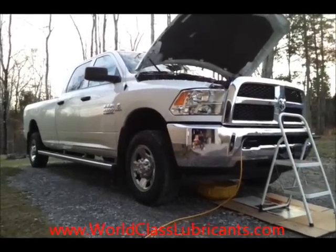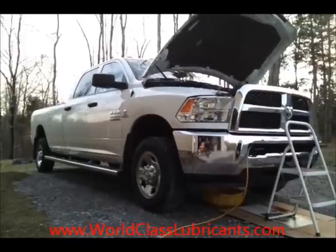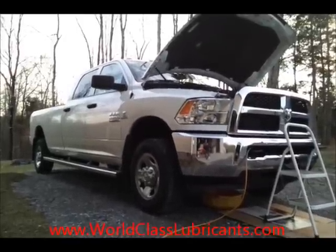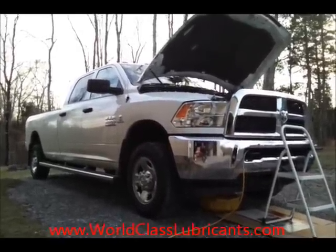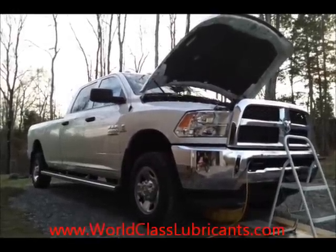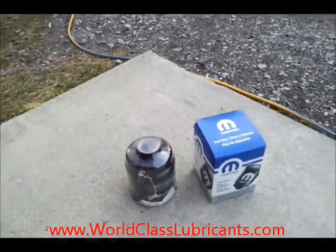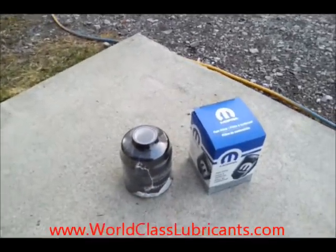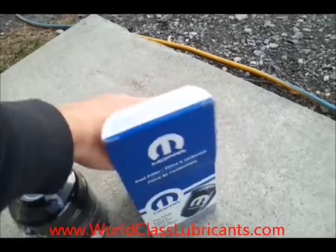Welcome back. Today we're going to be changing the fuel filters on a 2013 Ram 2500 with the Cummins turbo diesel engine. There are two fuel filters on this truck starting this model year — one mounted on the engine and a second one mounted in the rear by the rear axle. We'll be using the regular Mopar fuel filters.